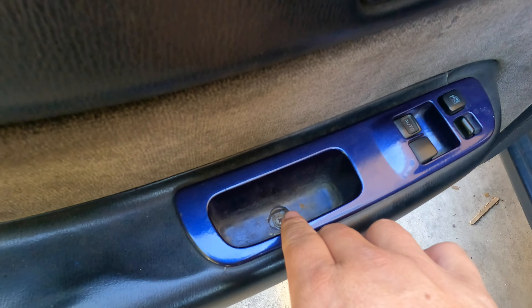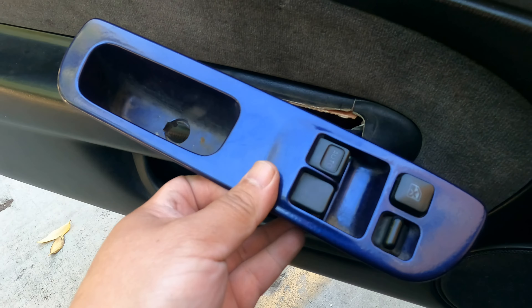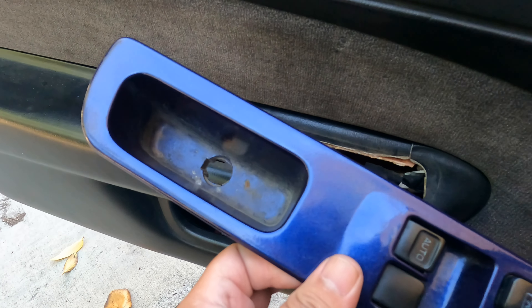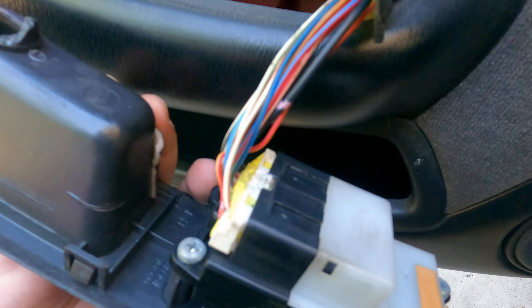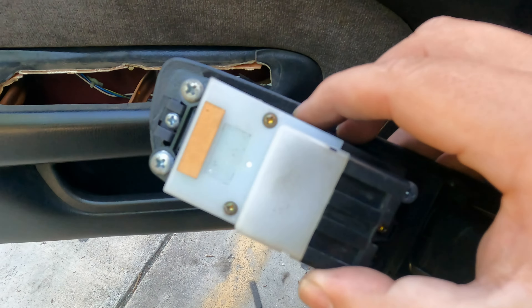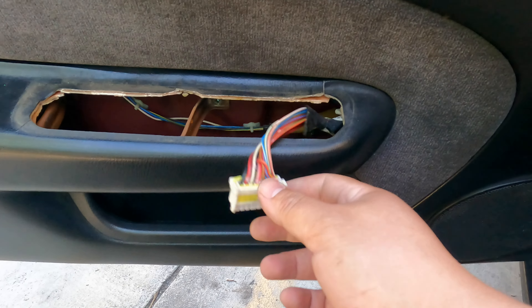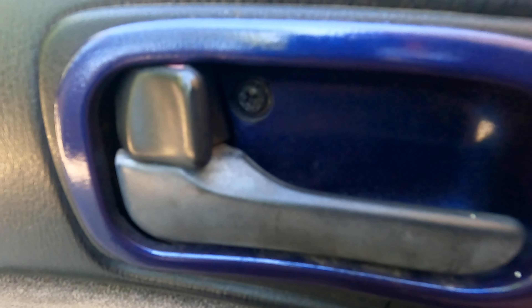In order to take out the door card, you need to take out this Phillips screw right here, one right here, and a few down there. Once you unbolt it, you flip it over and disconnect the harness. There you go, disconnected — put it somewhere safe. Now go ahead and take out that Phillips.